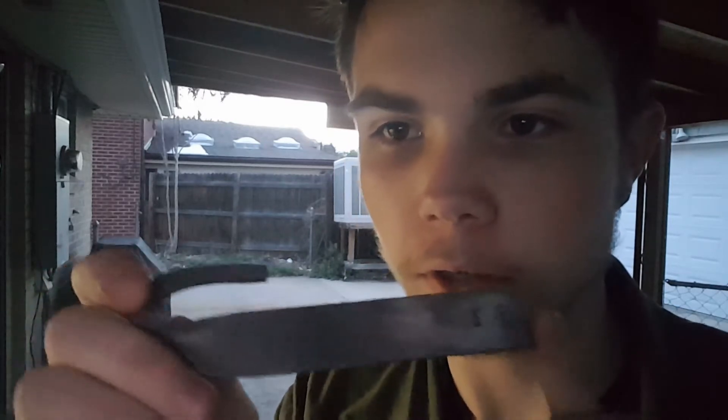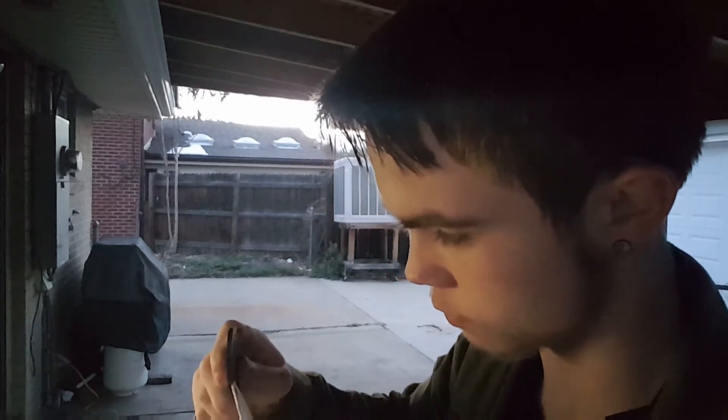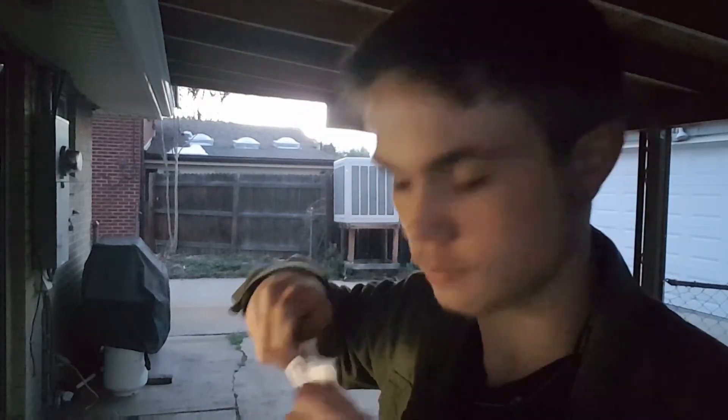Okay guys and girls, here it is all finished up. If you look closely, you can see my maker's mark. This right here hooks under the envelope, ripping it open. To show you that, we have this letter right here — open it up a little bit, stick that inside, and just drag it across, and it opens it up.